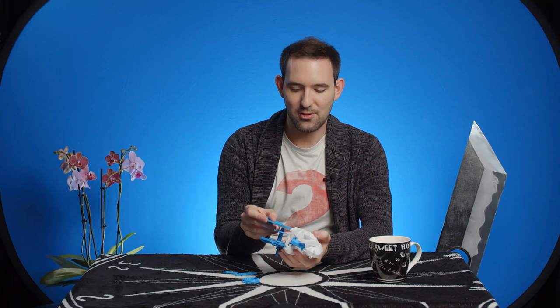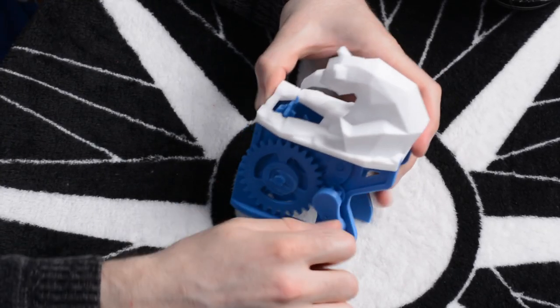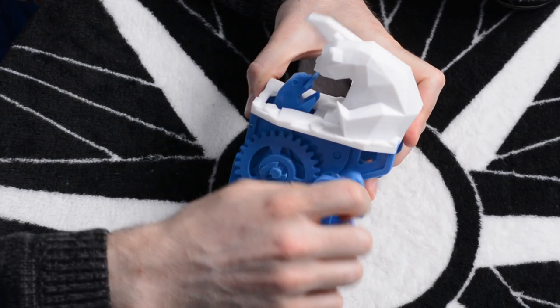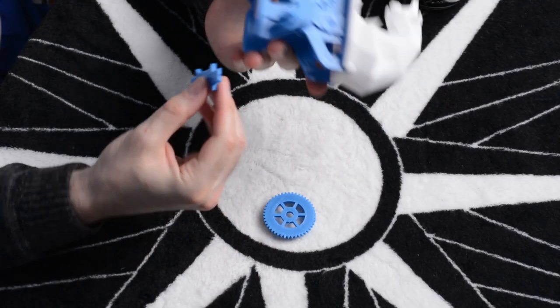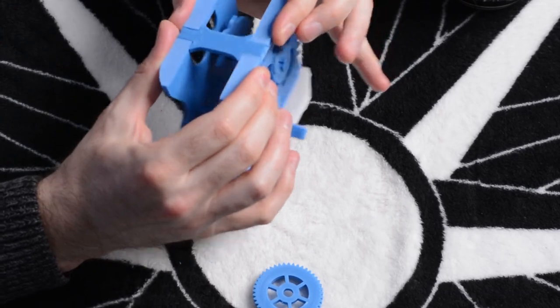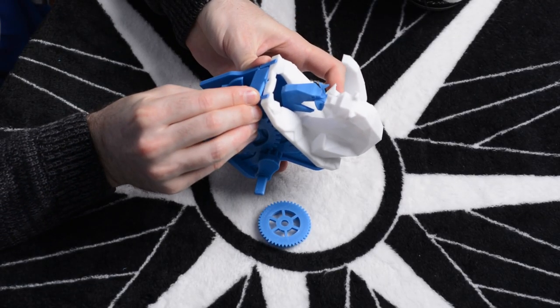We're going to put the other side of the frame on — it's like those puzzles where you have to hold everything together until you put the final piece in. I need more hands. Proof of concept — look at that! This goes in the bottom here, and that makes the frame solid. How am I supposed to get this one in? I have to push it from all angles at the same time — there's no way. I have to take the frame apart again.